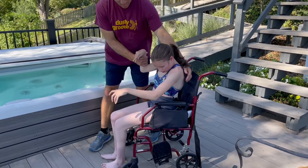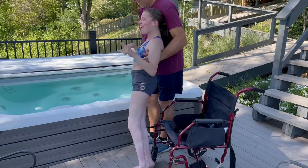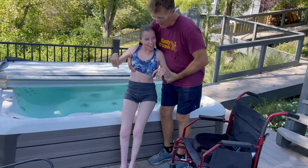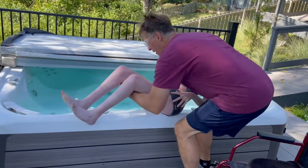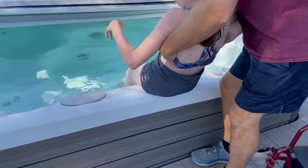So first, I roll down to the hot tub in my wheelchair, then with assistance from somebody I stand up, sit down on the side of the hot tub, and rotate my way with help into the hot tub.